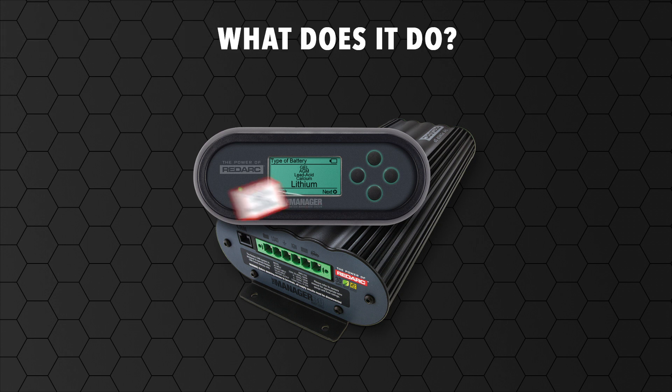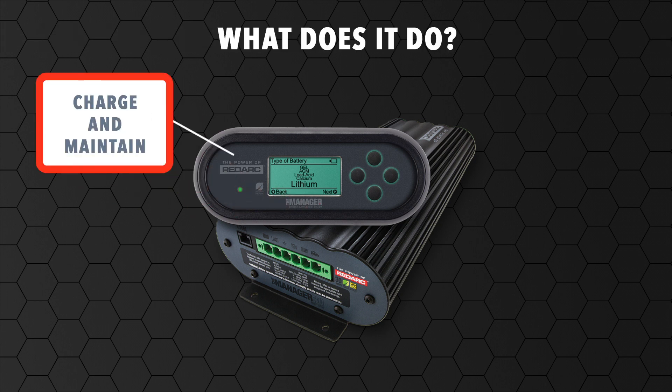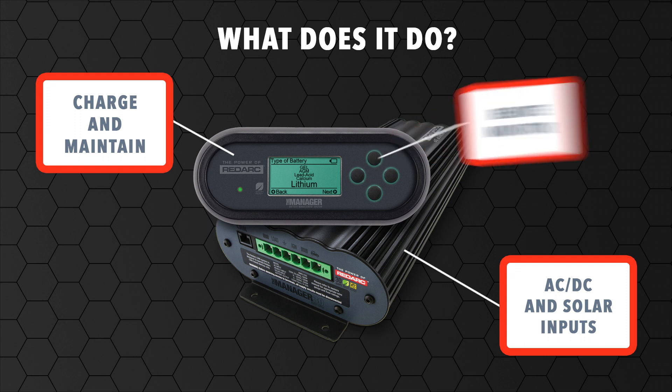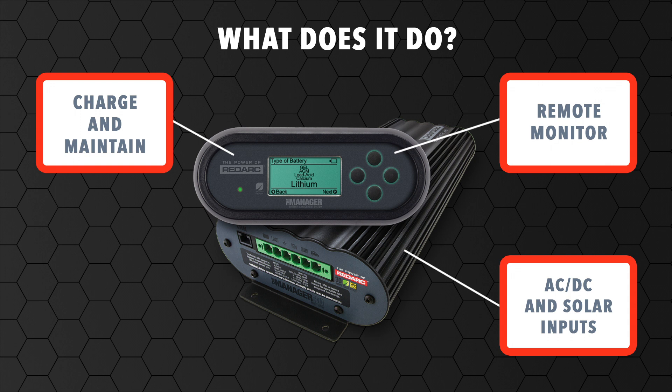The battery management system is designed to charge and maintain auxiliary batteries by incorporating AC, DC and solar inputs. It provides simple to understand information about battery state of charge and time until full and or flat via a remote monitor.